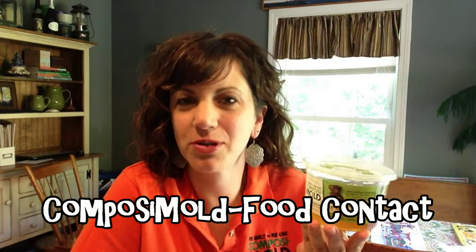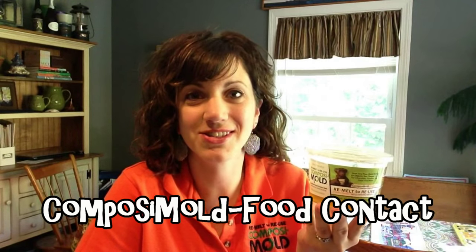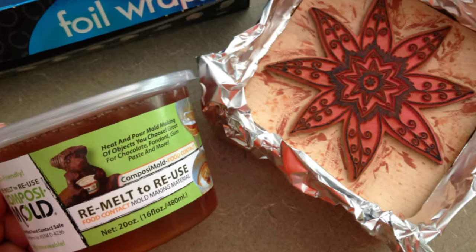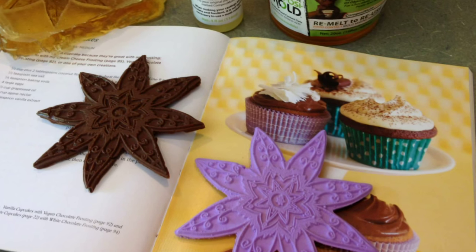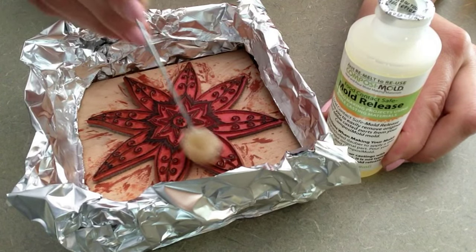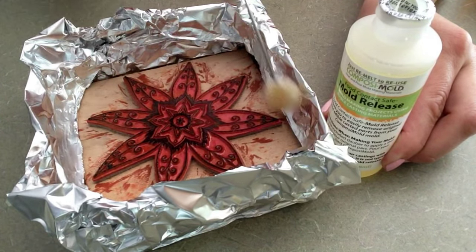Composimold FC is perfect for edible casting materials such as chocolate, fondant, and many others. So what do you get when you cross Composimold FC, food contact safe mold release, and a stamp in a tin foil box? Why, you get one-of-a-kind chocolate and fondant shapes. Apply food contact safe mold release to both the stamp and to your mold box.